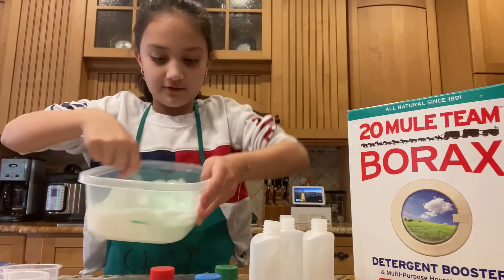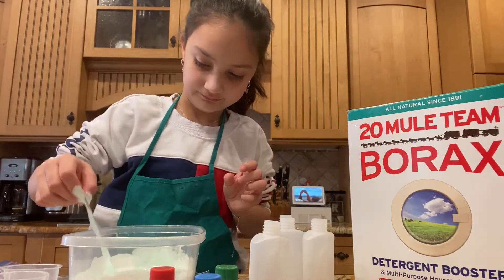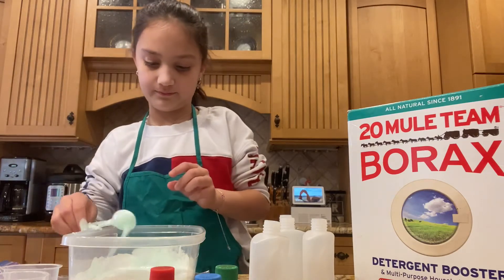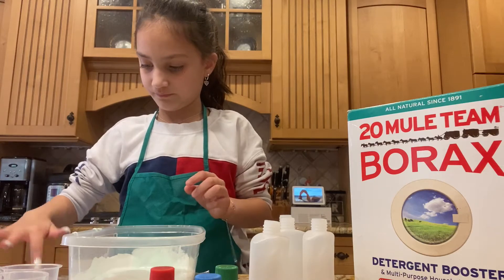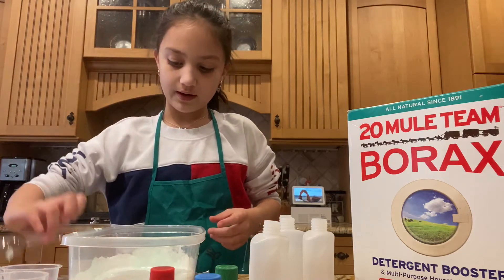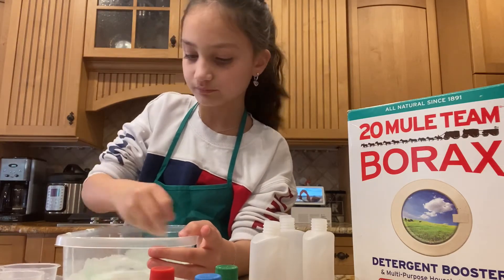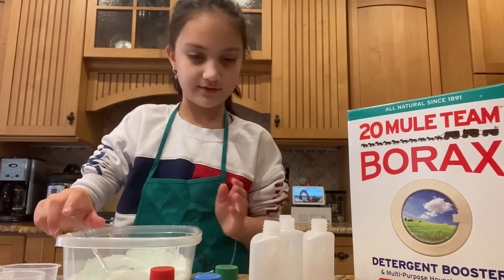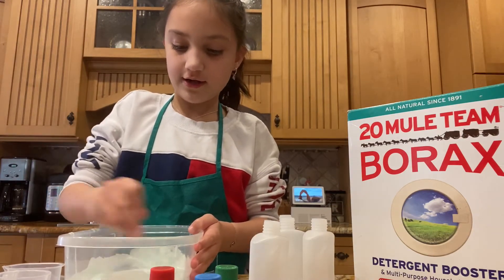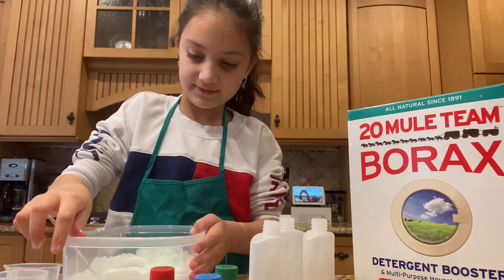Here's what the slime looks like right now. There goes the spoon — I think we're going to use a different spoon since I dropped that in. Now that we've done that, I'm going to add... we've mixed all this up. Now we've added the food dye, the glue, and the shaving foam. Just going to give it a mix. Perfect.